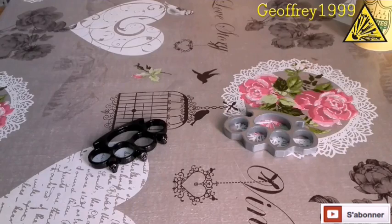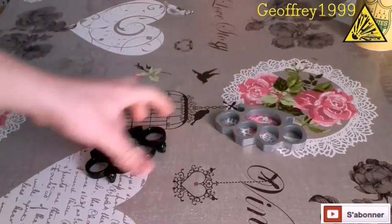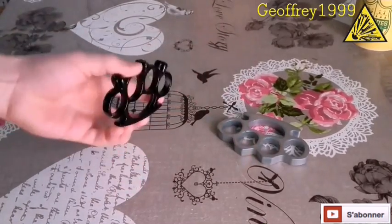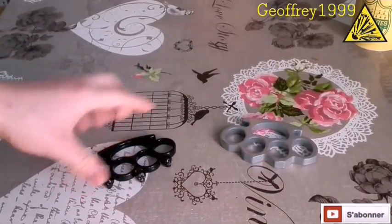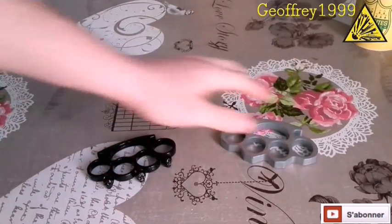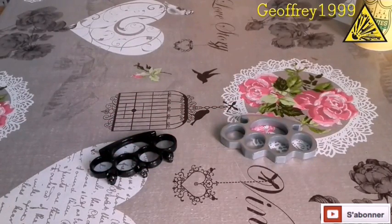Donc c'est parti pour la présentation de ces poings américains. Tout d'abord, les poings américains sont principalement constitués de métal — il n'y a pas de plastique dedans, c'est que du métal. Ces modèles bas de gamme, je les ai eus pour 8€ et 12,50€. Ils s'achètent en armurerie, naturellement.